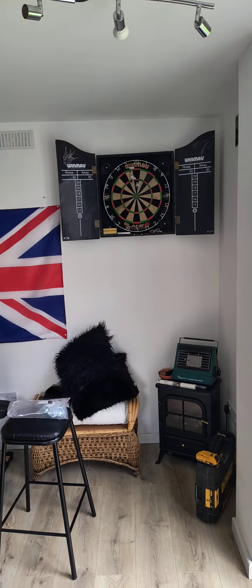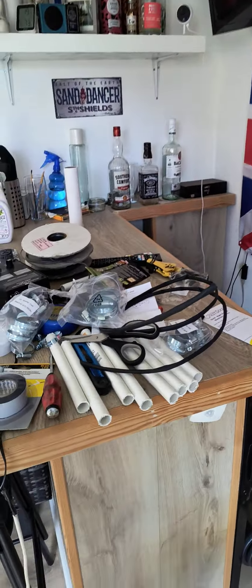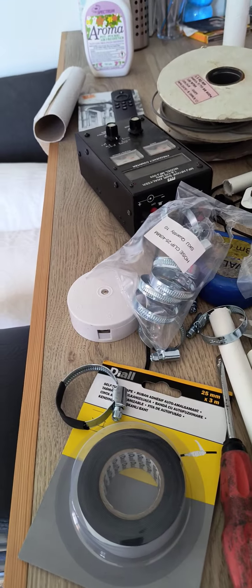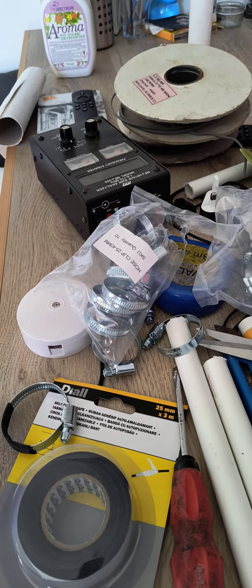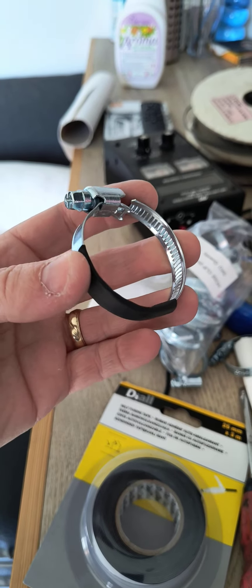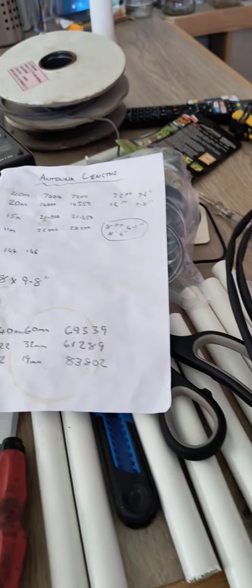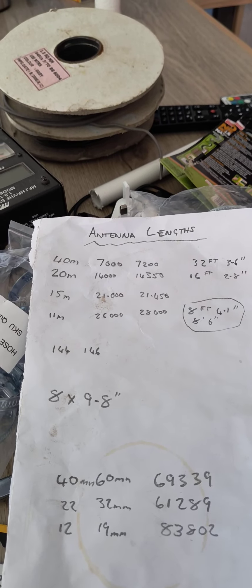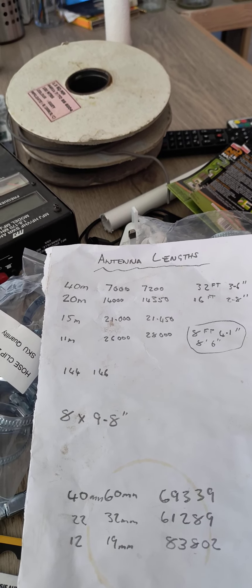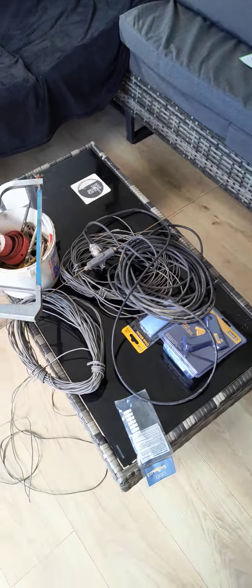The bar is a bit of a pigsty because I'm actually making a fan dipole. I've cut these tubes. Getting some jubilee clips because I bought a 40-foot fibreglass mast, and I'm actually putting heat shrink on these, the jubilee clips for extra grip. I'm going to do a three-band fan dipole, an inverted V. I'm going to do 40, 20, and 11 meters. I've already cut all the cable to go.